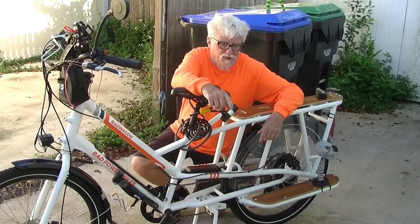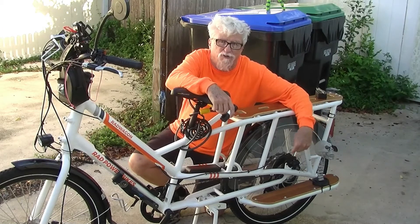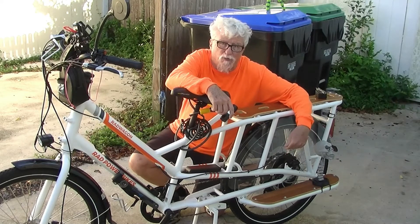Hey, welcome back to the channel. Today we're going to talk about the back brakes and show you how to adjust the back brakes on an electric or a standard bicycle that has disc brakes.